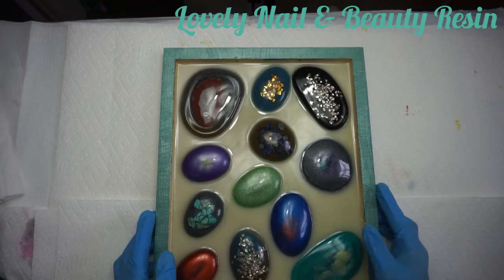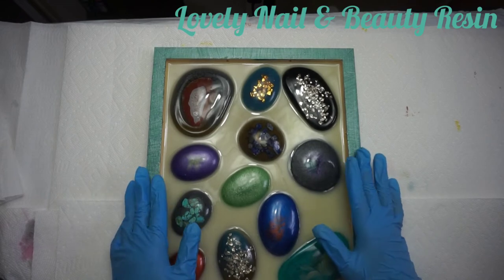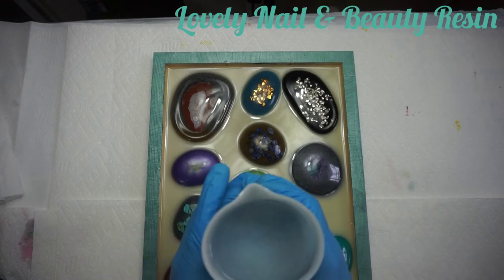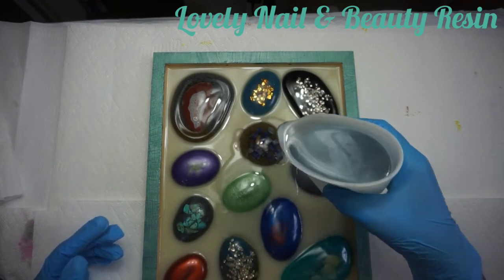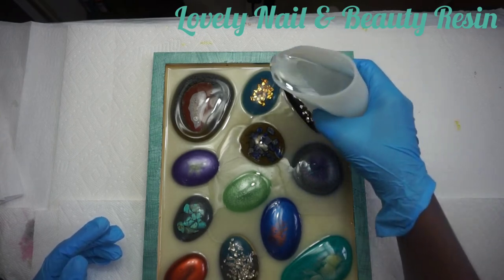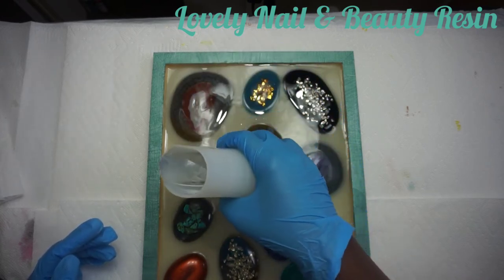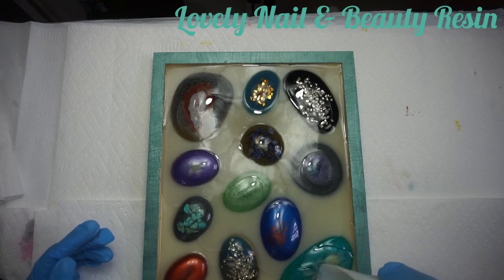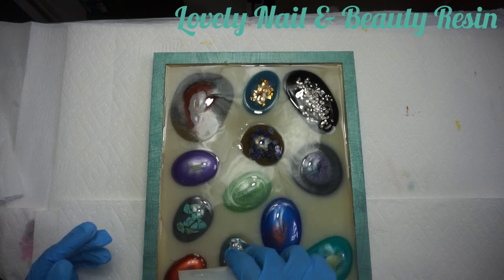After a couple of hours - there we go - it's dry. The painting is dry and the resin is hard. It looks beautiful, but we are not done yet. I have a last step to do. I have my clear resin prepared on the side - the steps to prepare the resin are the same: both parts should have equal quantities, mixed well for a couple of minutes. Now I'm pouring my clear resin on my flat stones, making sure the stones are covered.